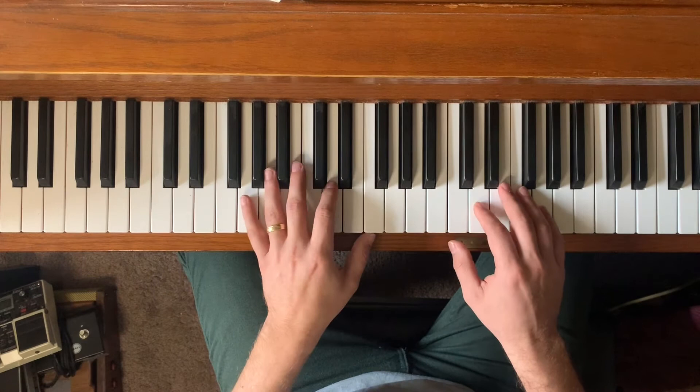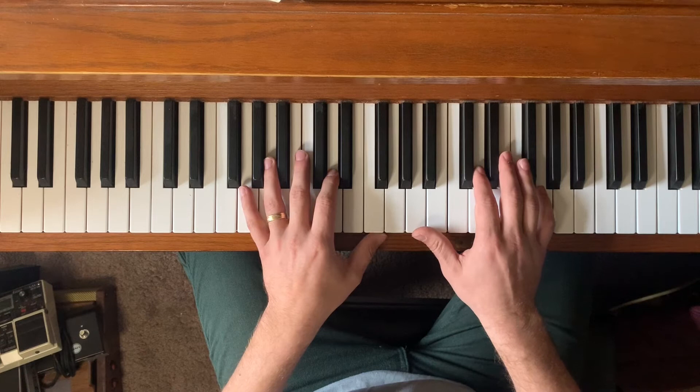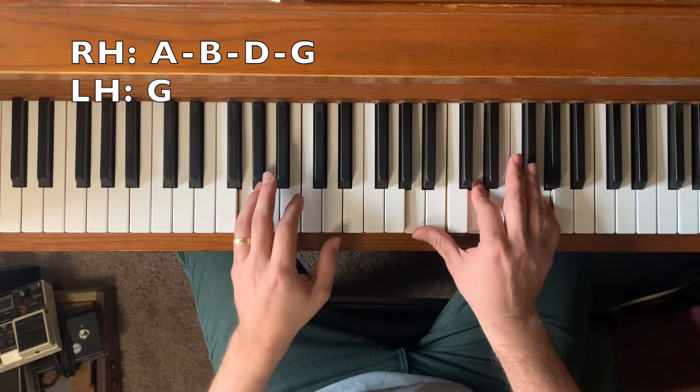I'm going to continue that pattern in my left hand. We're going to be doing some sus chords and some added tone chords. The first chord is going to be a G add two. The two of a G chord is A, and I'm adding that to the chord.